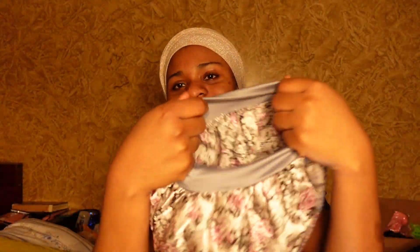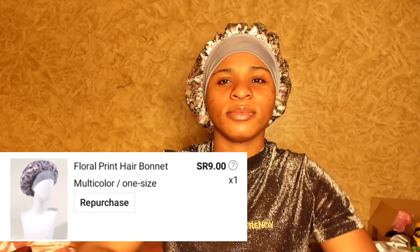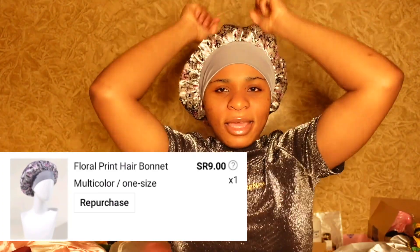So here I got this floral print hair bonnet which is very soft and so comfortable, most especially the band. I love this so much — it actually looks so good on me.